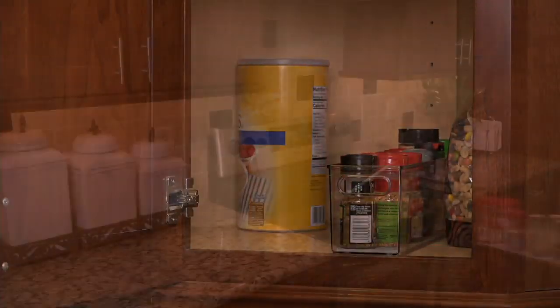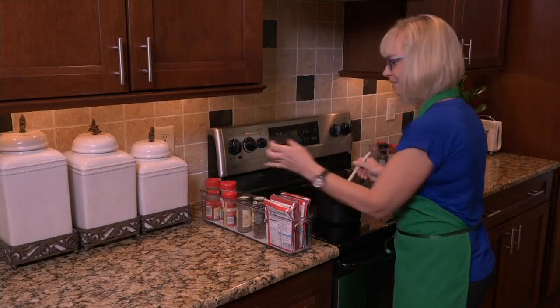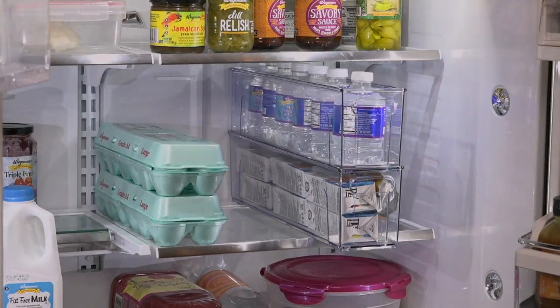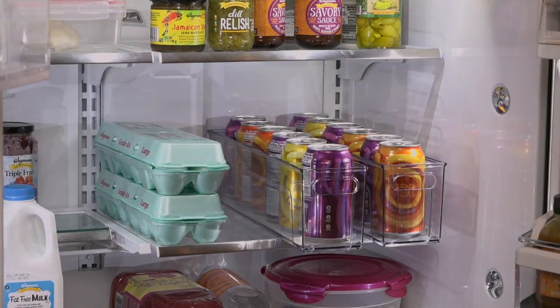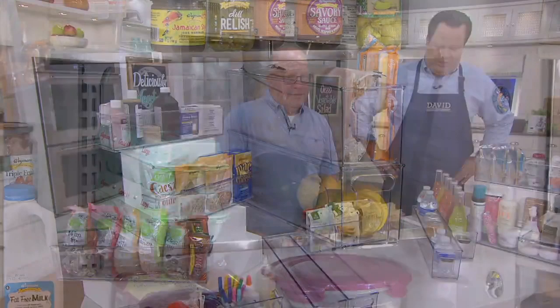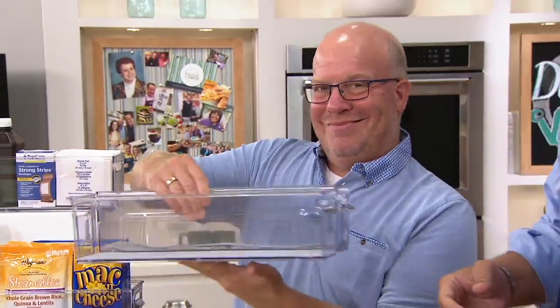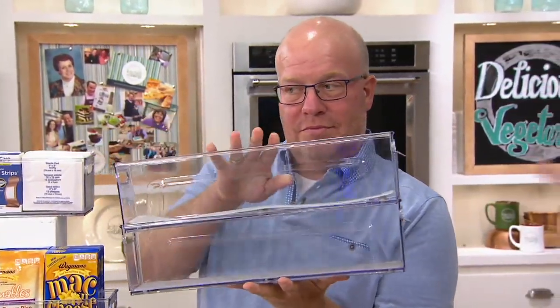Storage bins from a great company called Copco — and if we're talking about smart gadgets in the kitchen, then we must be talking about Mark Charles Massilly. Let's welcome back Mark Charles Massilly, who is here to talk to us about this set of two organization bins. These will go in the pantry or in the refrigerator.